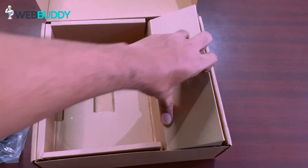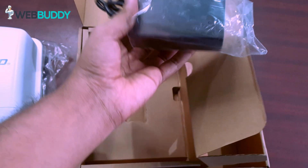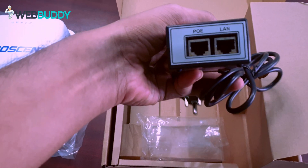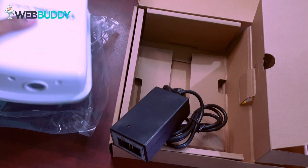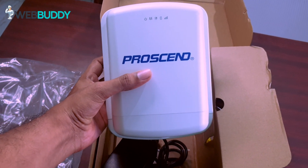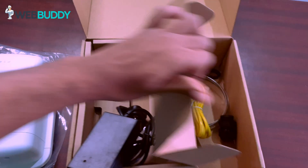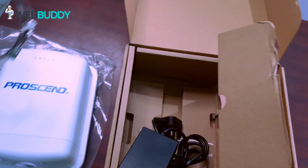So what are the other things we are getting inside the box? We are getting a PoE switch. This is a PoE port and the other one is a LAN port. The PoE port will go into the router. We have to keep this router outdoors — wherever you feel you are getting a good signal strength, we have to mount it. We also have two mounting clamps that go on the back.